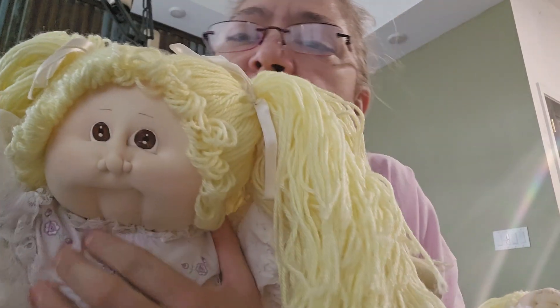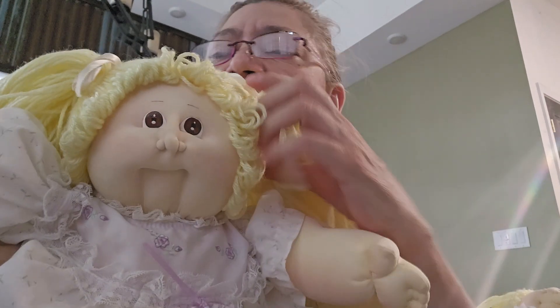Hey you guys, I'm here to show you two Cabbage Patch dolls that are basically the same — they're basically twins. One's got brown eyes.